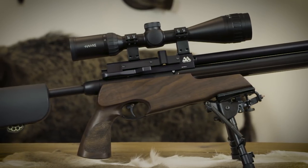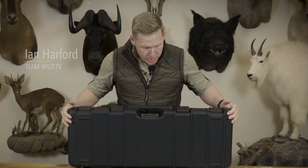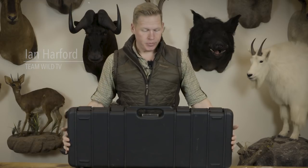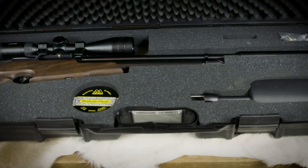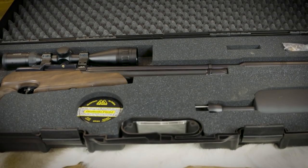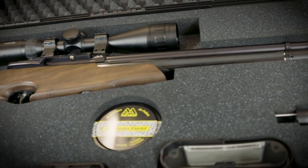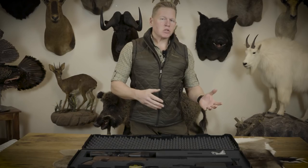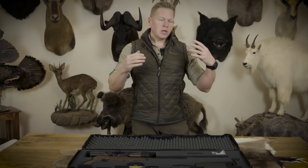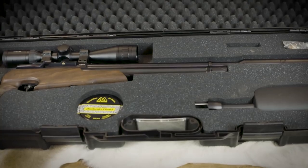Today we're going to have a look at the Air Arms S510 TDR takedown rifle, which comes in this very discreet injection-moulded plastic security case. Inside, you have everything you need for a day's shooting. It's compact, and the case is robust so you can check it in the back of your car without it getting damaged. It's also discreet, so if you want to keep your shooting private, this is a great way of transporting your rifle and equipment.